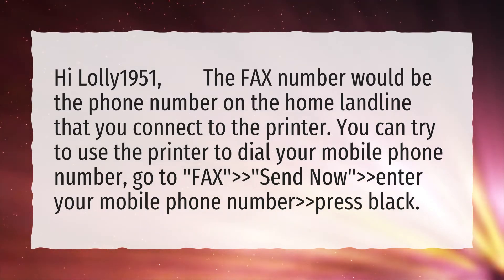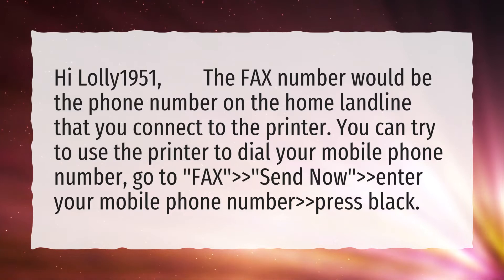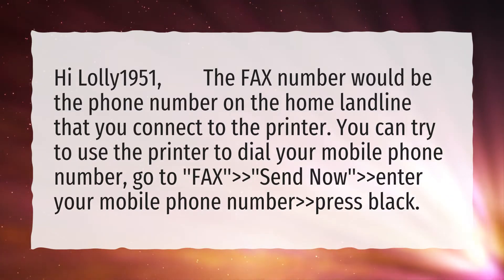Go to Fax, then Send Now. Enter your mobile phone number, then press black.